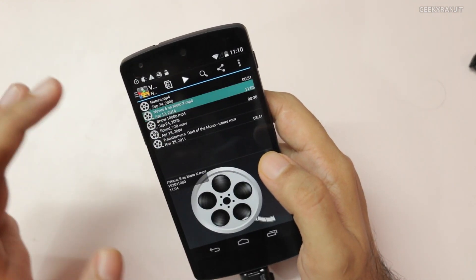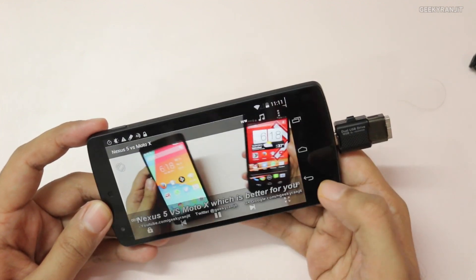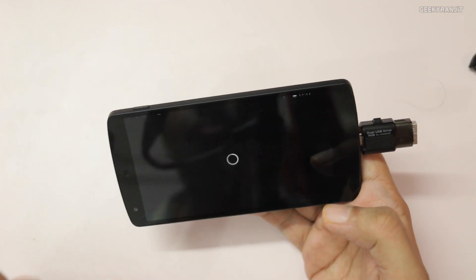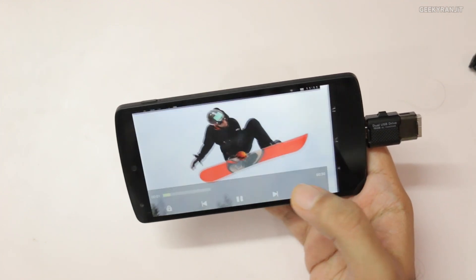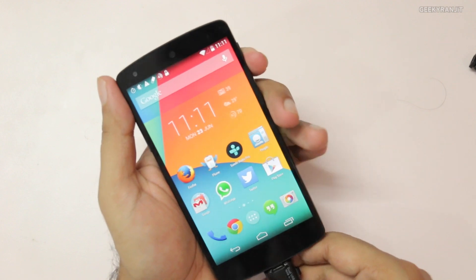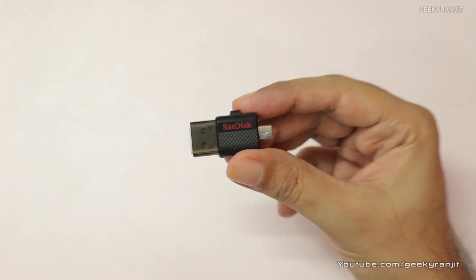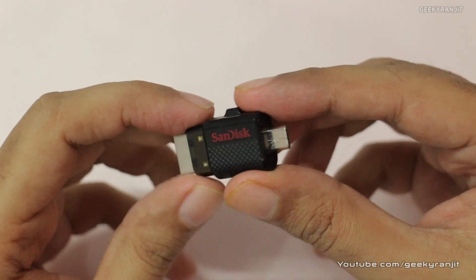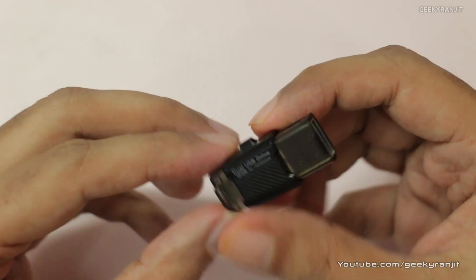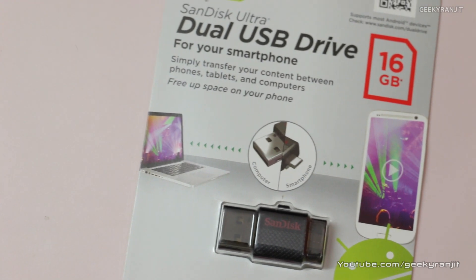I selected the videos folder and let's play one back — it works on the Nexus 5 as well. This will also work on the Moto X, though you need the Nexus Media Importer for those devices too. Do remember that this app is not needed by many third-party Android devices, so just check with your phone manufacturer if USB OTG functionality is provided out of the box. So it works with the Nexus 5 and Moto X.